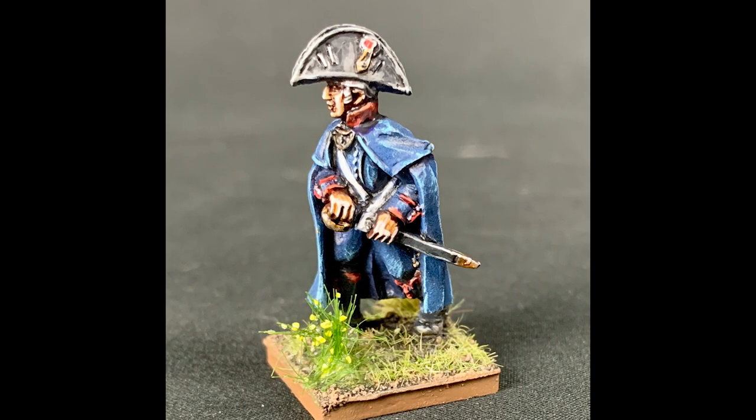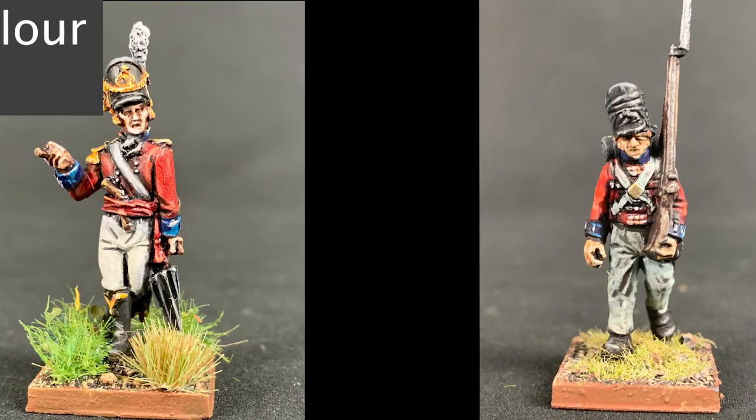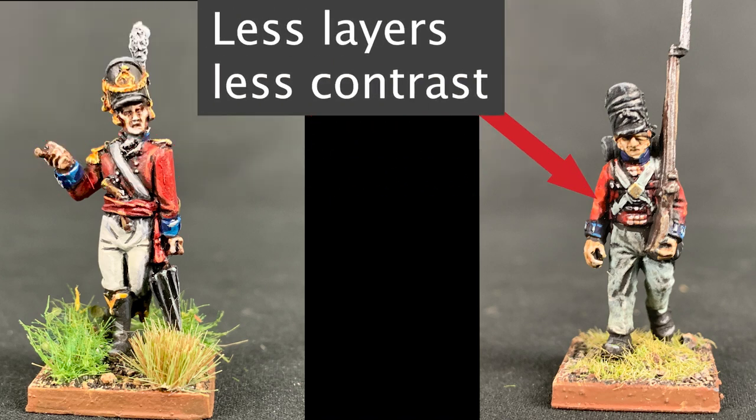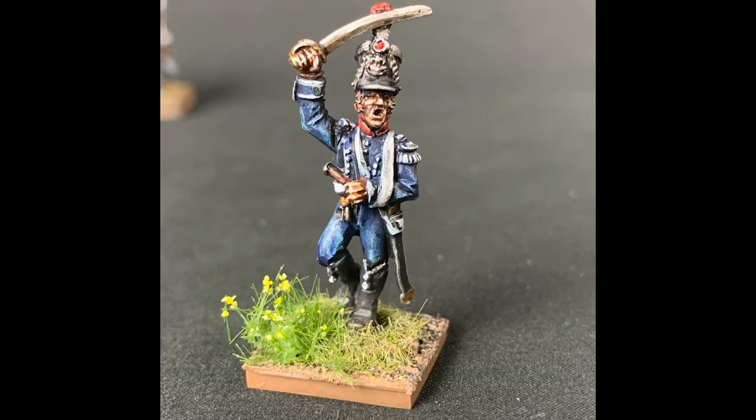The difference between a character model and a rank and file figure can be fairly subtle. Most people paint 28mm models using some form of layering technique. Usually on character models, this involves more layers to keep the color transition smoother or more striking than on the other models in the army. Obviously, more layers means more contrast, and more contrast means more time, so a character model will usually occupy more of a painter's attention than a regular trooper.